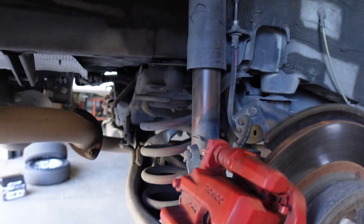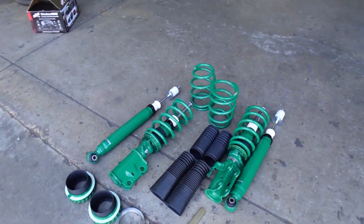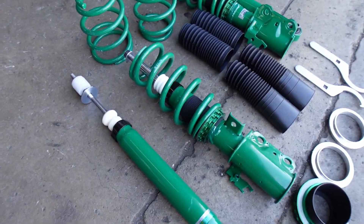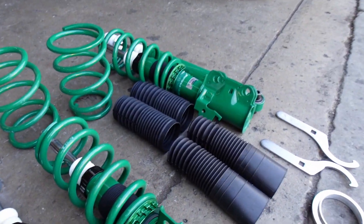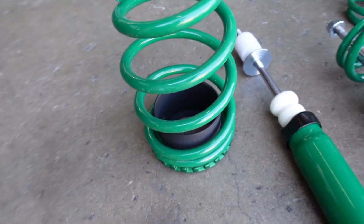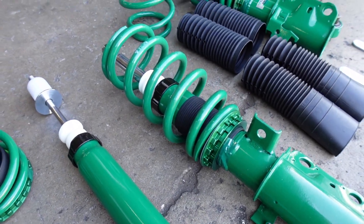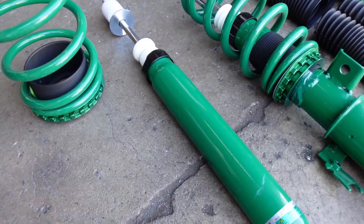All right, so this is a Scion and I'm doing a teen coilover kit on it. This is how the factory suspension looks, and this is what we're putting on. It's kind of a basic coilover setup — these are the lowers that kind of go in this factory spring plate, and then these are the front struts and rear shocks.